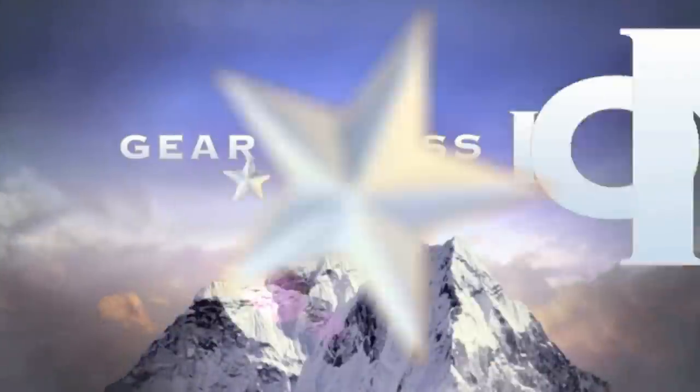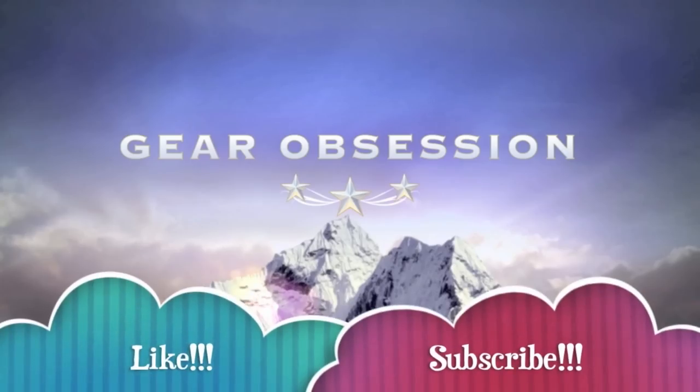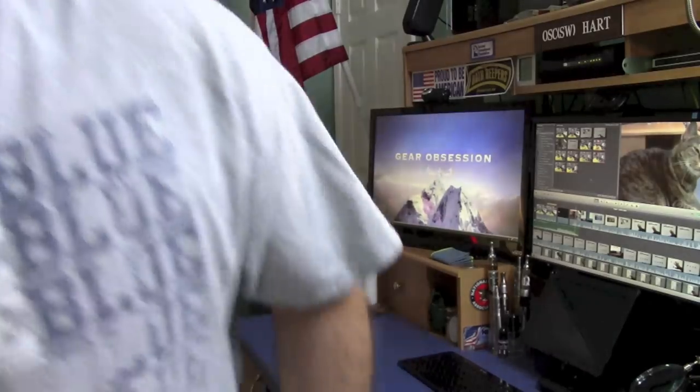Fred here. Welcome back to the Gear Obsession channel. In my last video, Zai asked, 'Would you ever consider doing a little tour of your room that you record in?' Well, this video is for you. Let's start the tour right away.